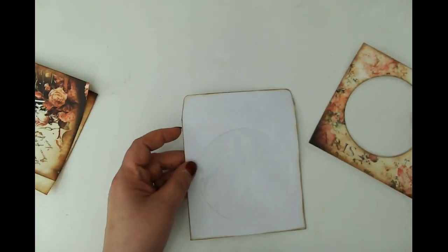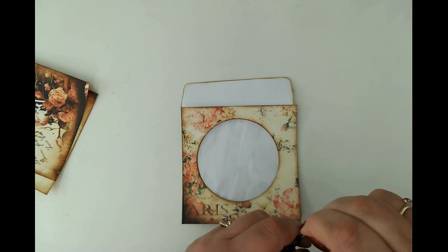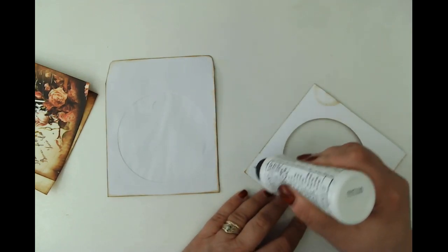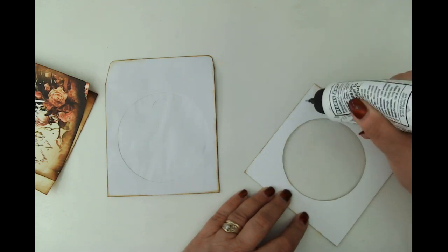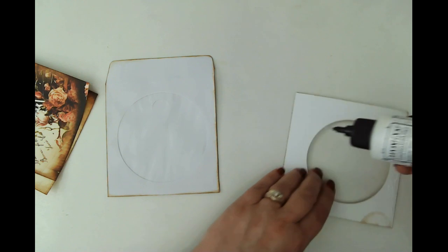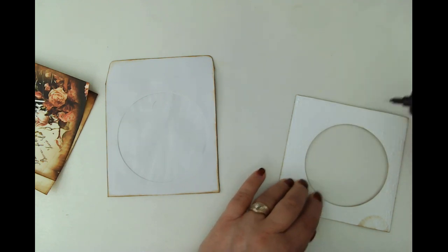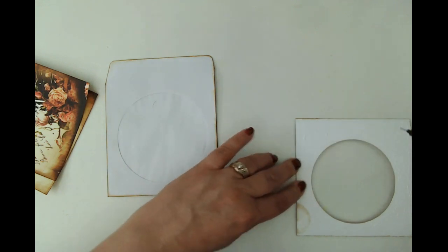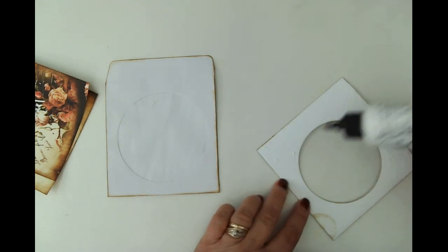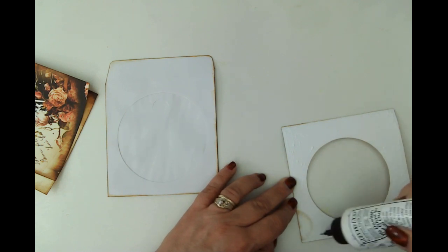I always forget something no matter how prepared I am. I'm going to use my Bearly Arts glue because I want the ability to move this without any issue in case I don't get it quite straight. I'll put glue on the back of this all the way to the edge. I'm not going to do any sewing in this project — I'm still testing positive and quite winded, getting cold sweats when I try to do anything much, like take a shower. Sitting here is fine because I'm not elevating my heart rate or breathing.